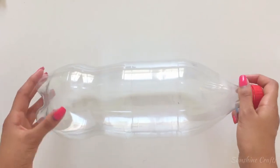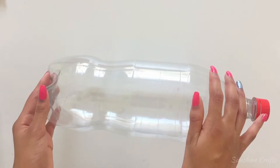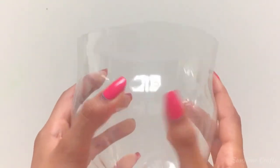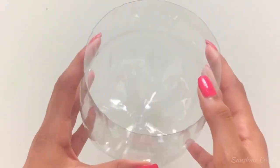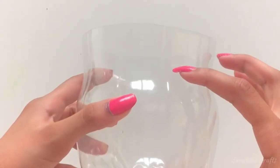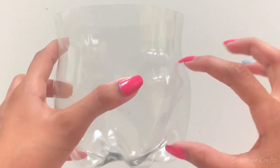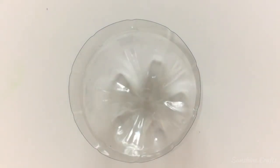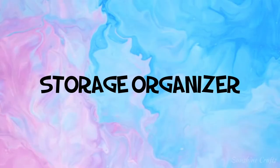For the third craft, cut off the bottom of the soda bottle. Now fill it with soil, but not all the way. Most soda bottles have a thicker end. If it's like that, then fill the thick part with the soil. Plant a seed and you have your own planter.